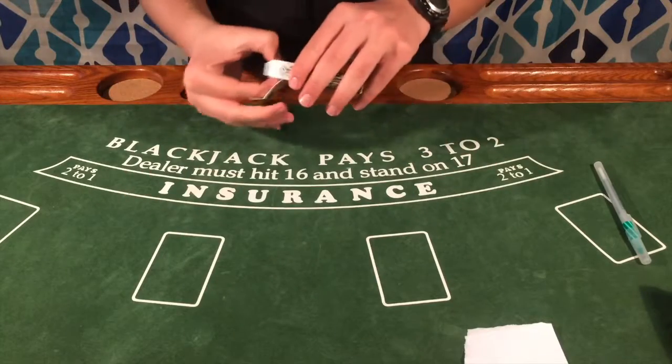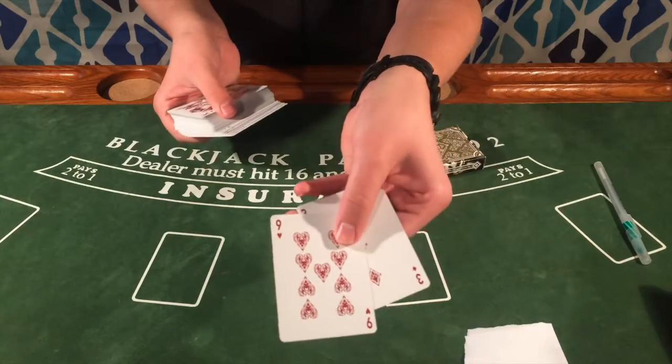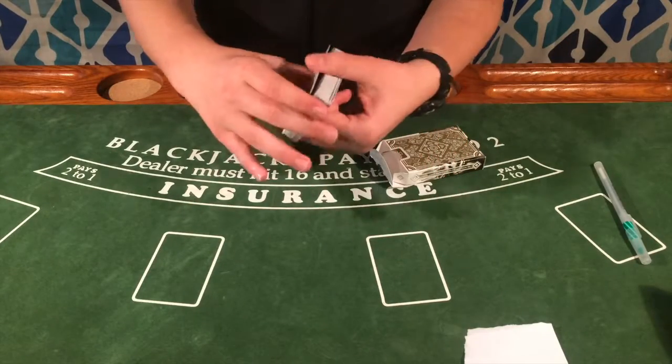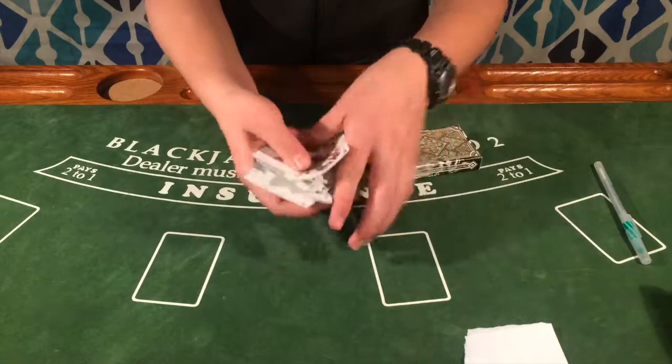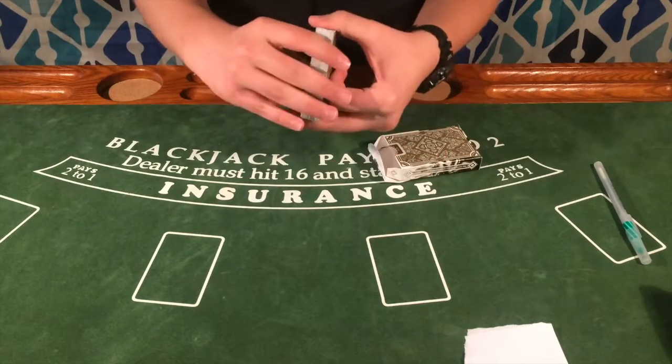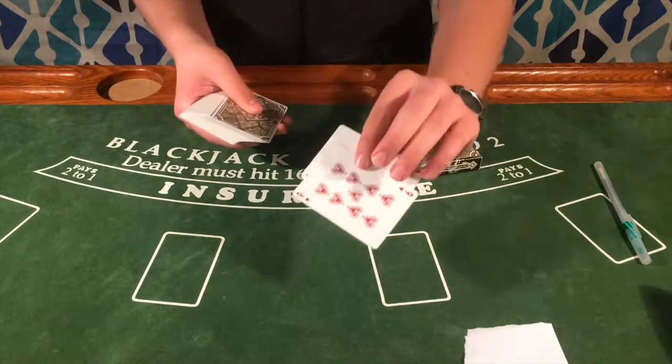You're going to go over to your deck of cards. Obviously the nine of hearts is second from the top. Whatever you want to do — you could just show them that the cards are random, you could shuffle the deck, whatever you like — just keep the second card from the top as the nine of hearts.